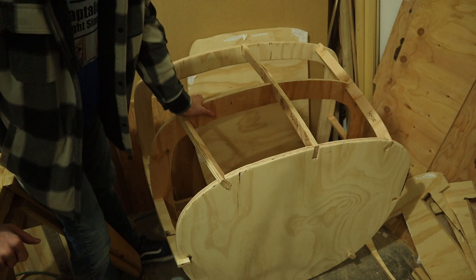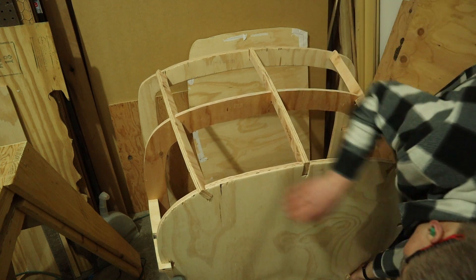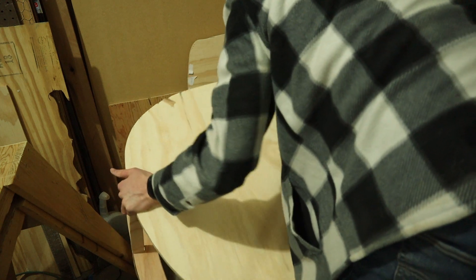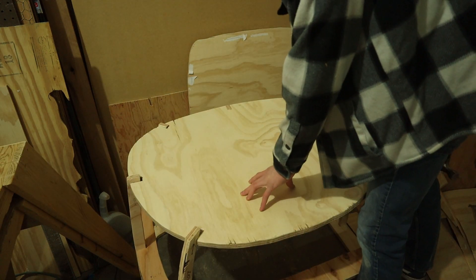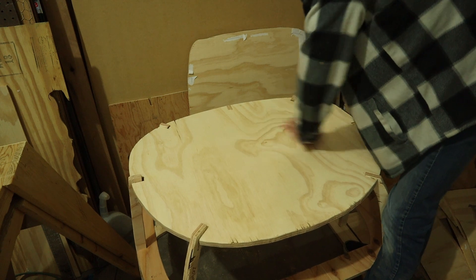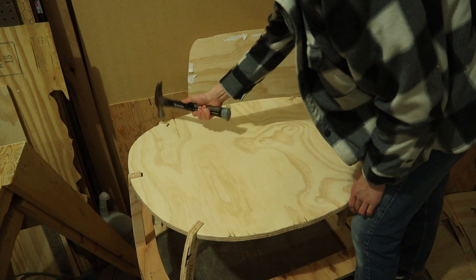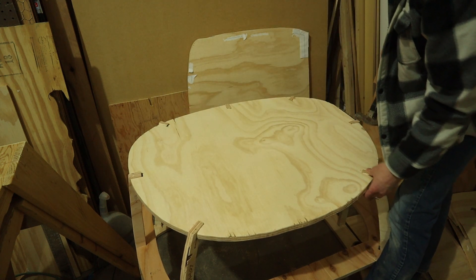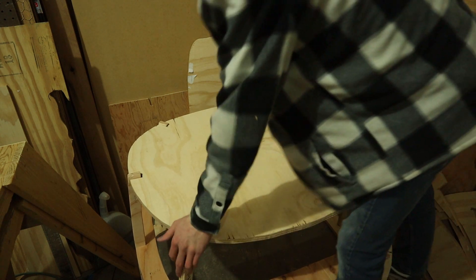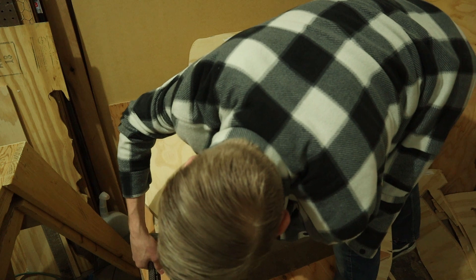If you want it badly enough, you'll do stupid things for it. If this whole flight sim thing doesn't work out for me, I'll just go into building weird shaped tables. It's like whack-a-mole because once I pound one of these down, the other side will pop up a little. I'll probably just end up sanding the ones that are sticking up too high because I didn't cut these perfectly — and I'm not even going to apologize.